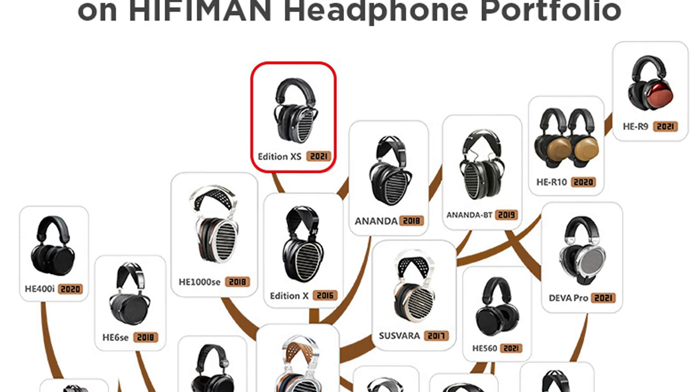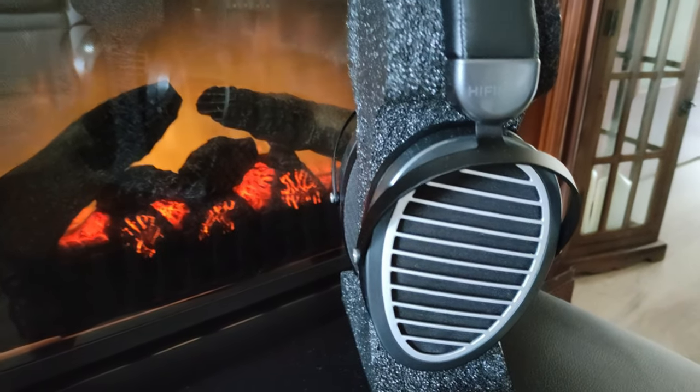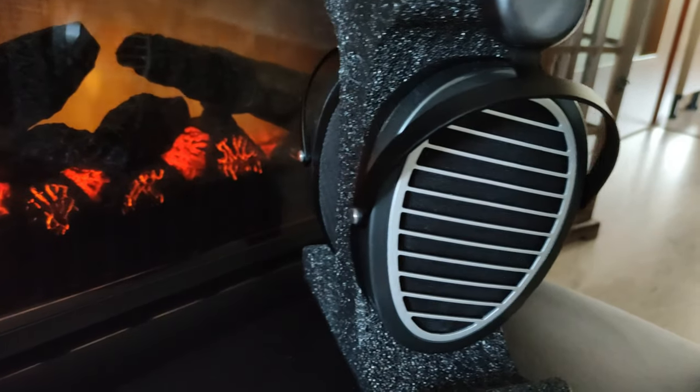Edition XS is one of the latest Hifiman headphones, and I absolutely can't believe they decided to do a few things with them, which I'll discuss in this video. Edition XS is an open-backed planar magnetic headphone and you can get it for around $500. Many say it's one of the best headphones in this price category, but is it actually?